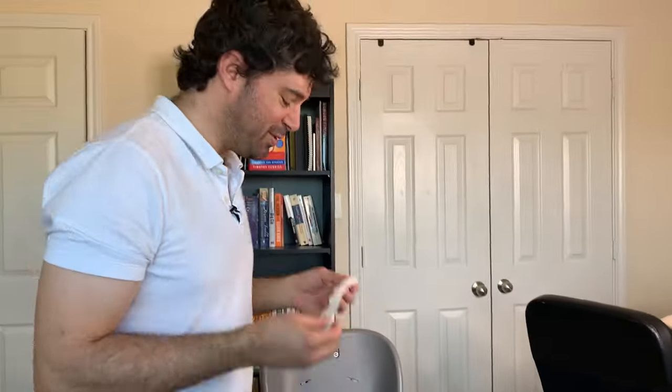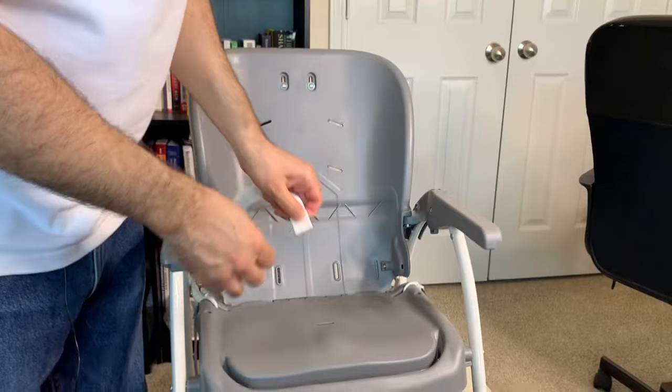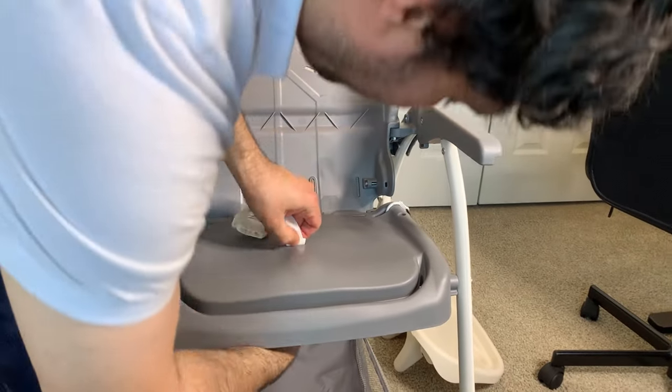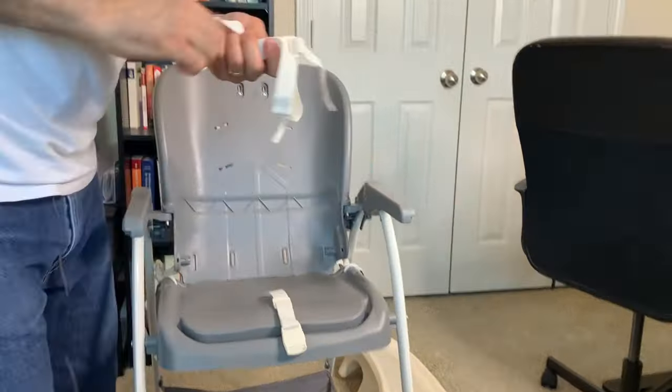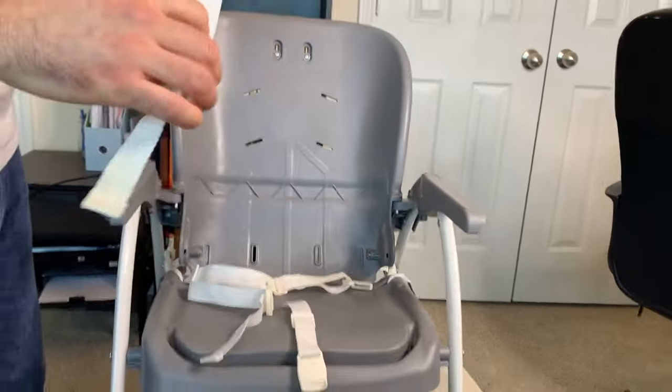So that was the seat removal — that's the easy part. Now the tricky part is putting it back in, so we'll just go backwards. We'll start with the bottom strap: push it flat, push it through, and then pull it from the other side. Just tug on it to make sure that it's in place.